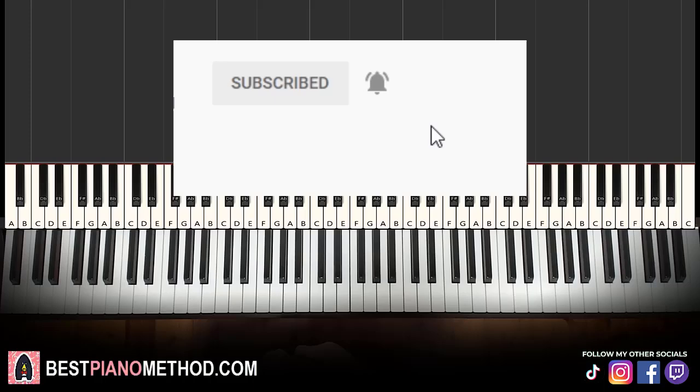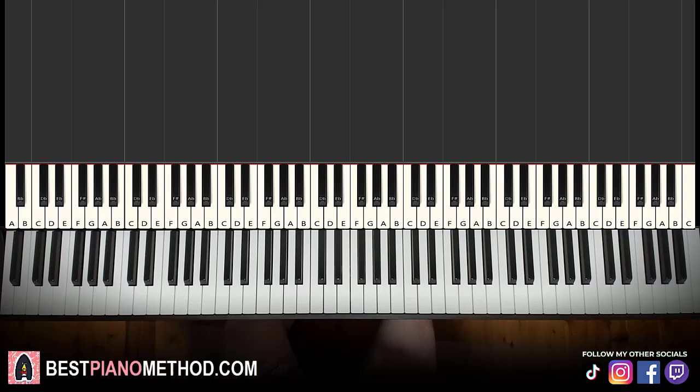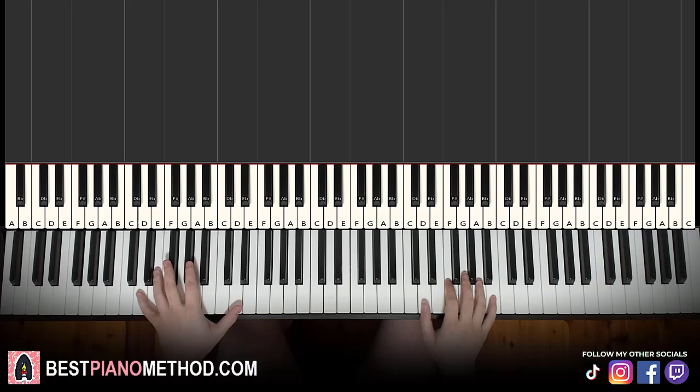Hello guys, this is Amos Doll Music and in today's lesson, I'm going to teach you how to play Back to Black by Amy Winehouse. I'll be teaching you how to play that awesome piano instrumental, so once you've learned this, you can pretty much play and sing this song. I'll give you a preview before we start learning it. It's a loop that goes like this — check it out.